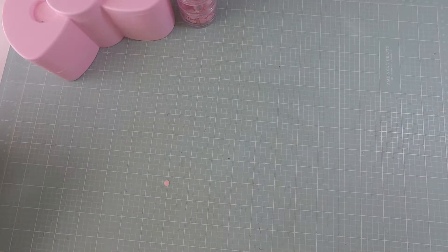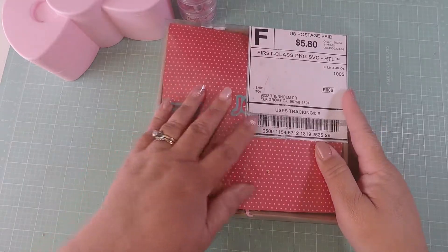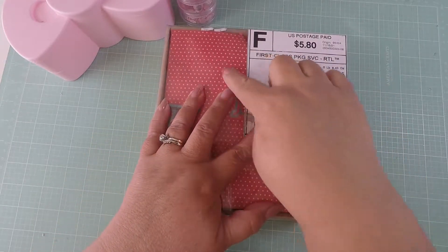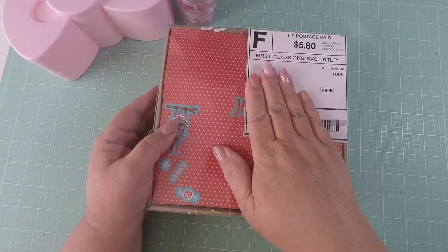Hello crafty friends, it's Scrap and Craft Queen coming by to share my second entry for my subby giveaway. This one is from Lee Liana and she is 'It's a Deal.' I already opened the package because the addresses were visible and I didn't want anyone to see them.